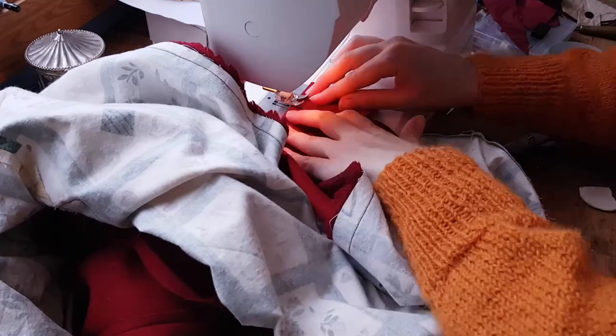I think I did these corners almost right. Until I did this — I just cut away way too much. Luckily this fabric doesn't fray.